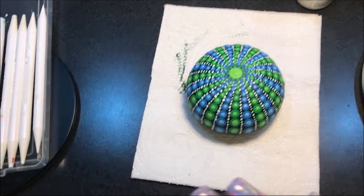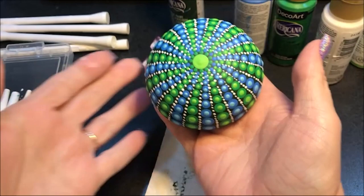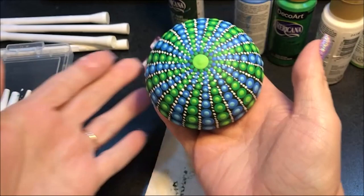And there we have it! I hope you guys like it. If you're not already a subscriber I would love to have you, and I'll talk to you guys all tomorrow. See ya!